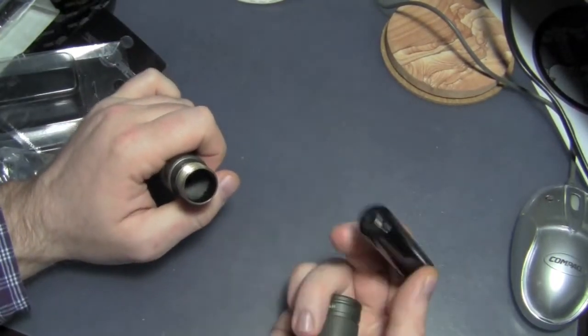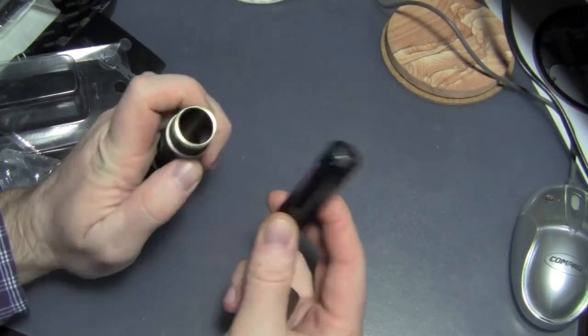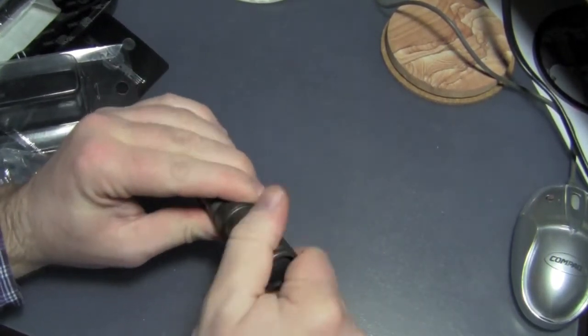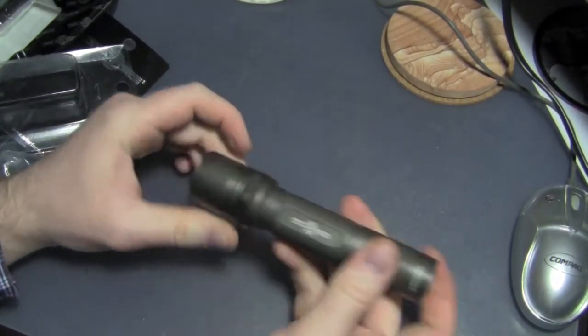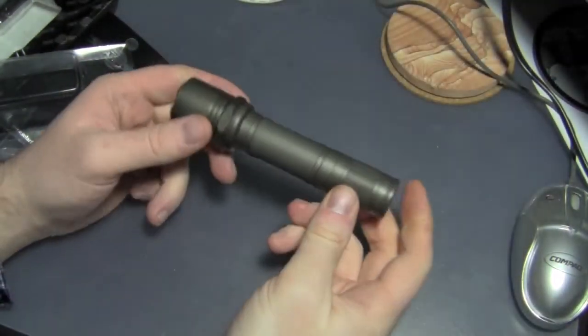Now it's marked positive and negative — it doesn't have the little bump like you're used to, but that's all right. Positive goes towards the head, then the tail cap back on.